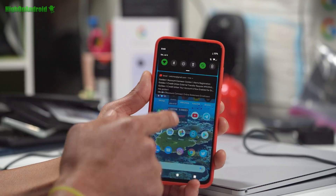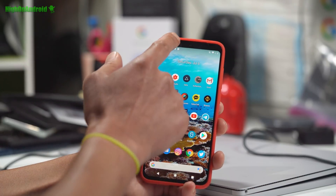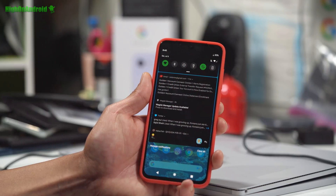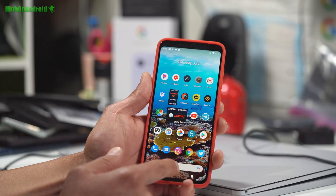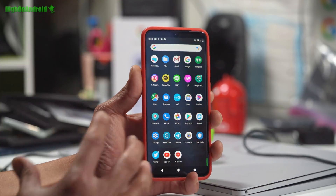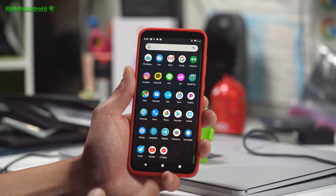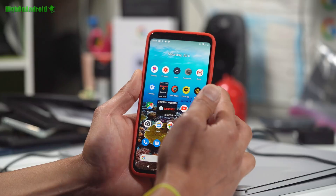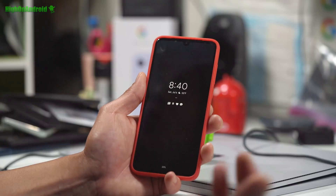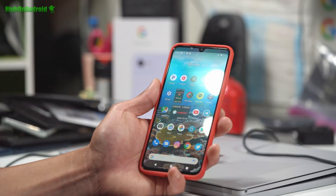I got rid of the notch using the developer options because I just didn't like the notch — you can leave the notch on if you want. I've got green colors; you can customize your colors. I'm going to go ahead and mess with probably a couple more ROMs. Now, this is like a beta version, so if you wait around maybe like a month, you'll have everything working. Also, another thing that's not working is the fingerprint sensor — it sort of works but it doesn't really work, so I don't really recommend it.